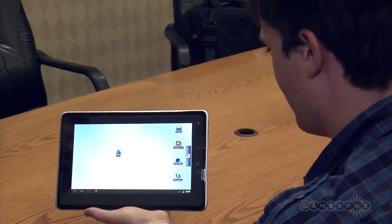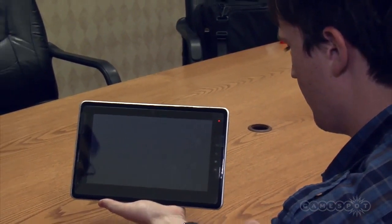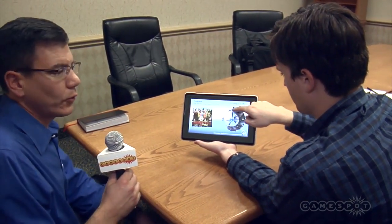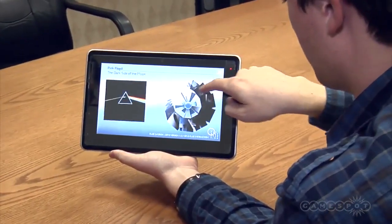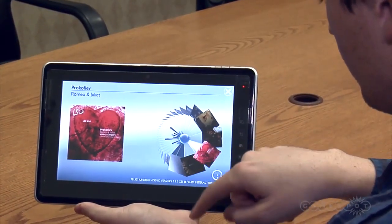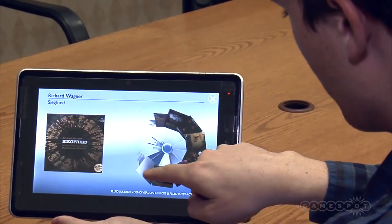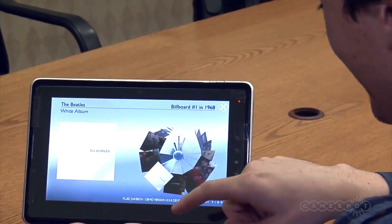What else do you have? We have a jukebox application. A company that's doing some really fun things with user interfaces — Fluid Interaction out of Helsinki — has created this for us. It's simply selecting through albums, and those that are your favorites have a tactile sense to them, so you can find them by feel as well as by sight. So ABBA — not one of my favorites. Well, you know, it is in the Nordic regions.